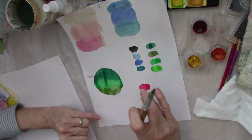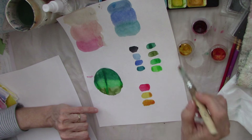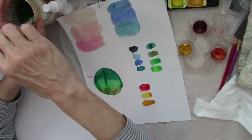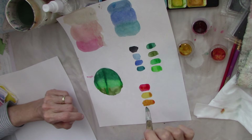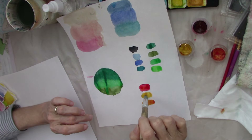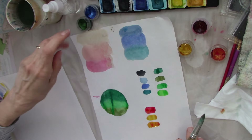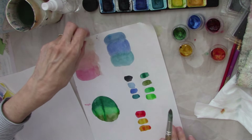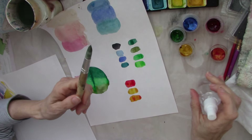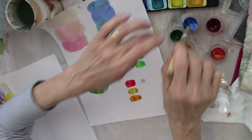Look how pretty this orange is. You won't be able to tell on camera until it dries, but the Twinkling H2Os are shimmering — they have shimmer in them so they're really pretty when they dry. You can tap other colors in, like tapping red into the yellow one, or orange into the yellow. I'm just tapping the color into the color right now just to intensify the color a little bit. That's cute.